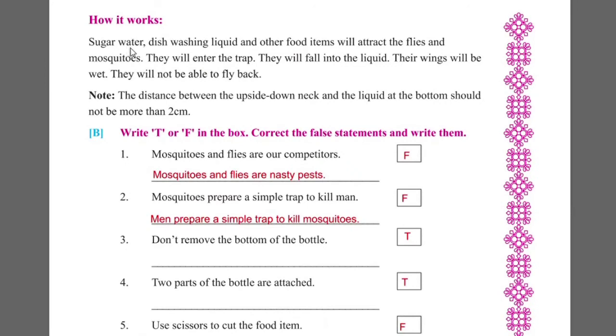How it works: the sugar water, dish washing liquid, and other food items will attract the flies and mosquitoes. They will enter the trap and fall into the liquid. Their wings will be wet and they will not fly back.